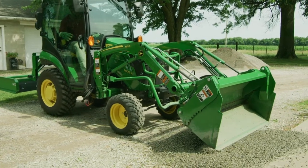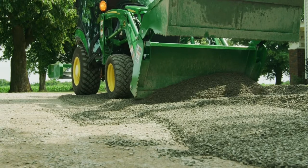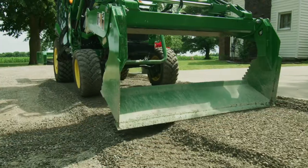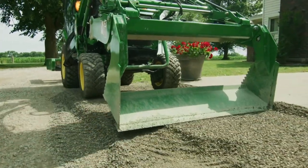Next, Jermaine can use the dozing function to spread it out, clean it off the edge of the porch, and make sure the gravel is up to the porch level. Then with the grading function he can get a good view of his progress while beginning to smooth the gravel into a gentle slope away from the porch.